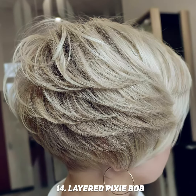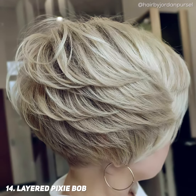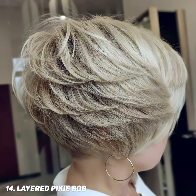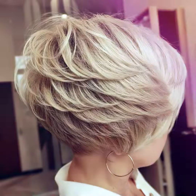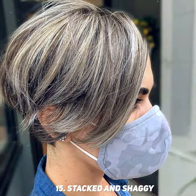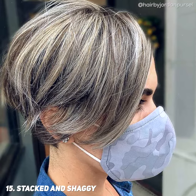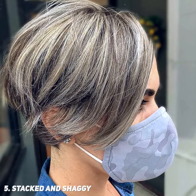A layered pixie bob is made for a great tousled edgy look. This haircut is detailed, so hair type, texture, and growth patterns are an important part of the end results. A stacked shaggy pixie bob is a haircut that is great for fine hair. Adding in the additional shagginess and heavy texture gives the movement and height.